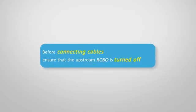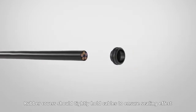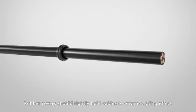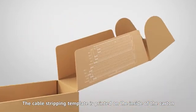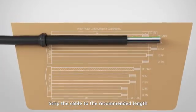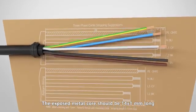Before connecting cables, ensure that the upstream RCBO is turned off. Use scissors to cut the rubber covers to fit the cable sides. Rubber covers should tightly hold cables to ensure a seating effect. The cable stripping template is printed on the inside of the carton.